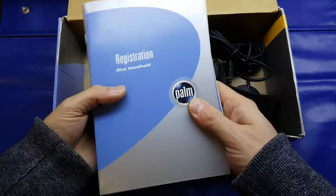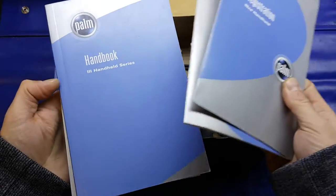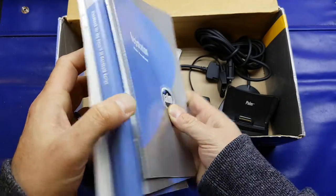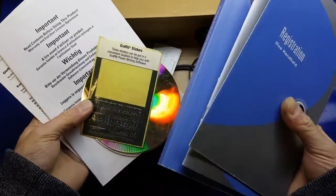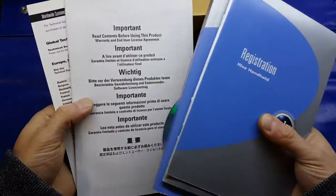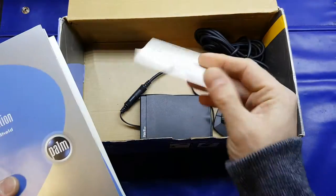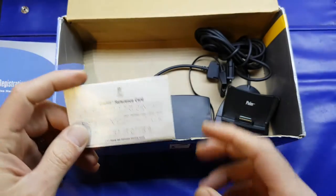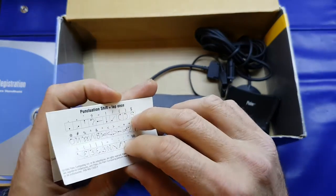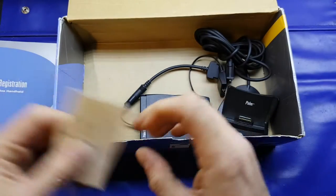Inside the box we get the usual paraphernalia — registration cards, quick start guide, handbook which is fairly hefty. There's about a quarter of a rainforest in this box. Little stickers, CD, two registration cards, and a little graffiti reference card. Now the graffiti, which I will go and show you, is not very intuitive, as I will show you later on.